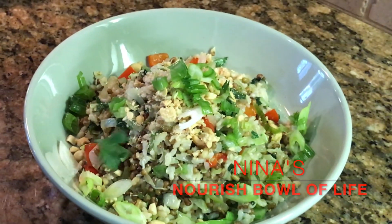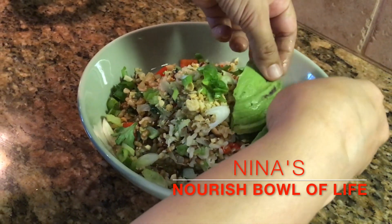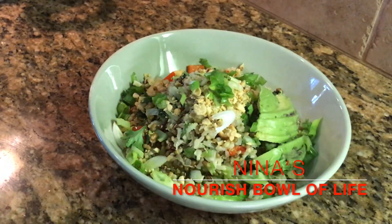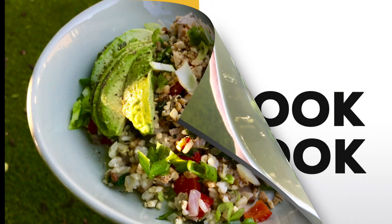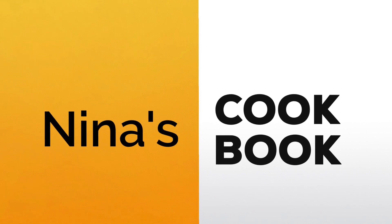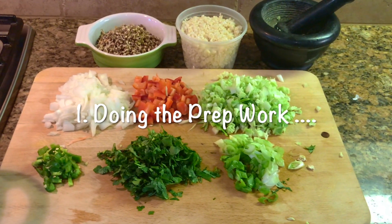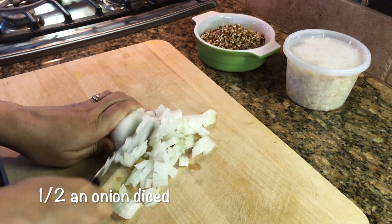Hey everybody! Why is this bowl called my nourish bowl of life? That's because it has the goodness of sprouts — homemade lentil sprouts. To make this nourish bowl we need to have rainbow vegetables in it, so let's get started with the chopping.